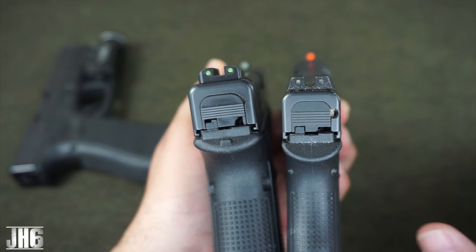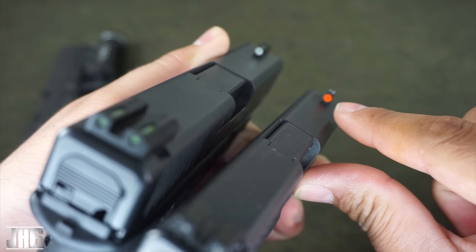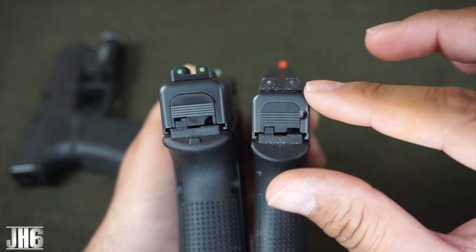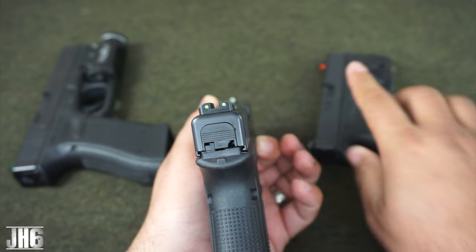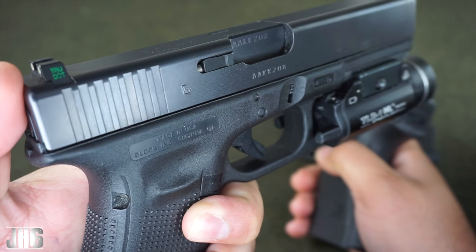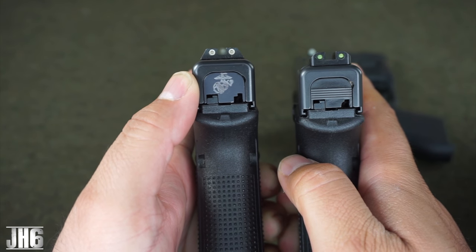This one right here is the Trijicon HD. I love this sight as well. Check out the orange front sight post — you could pick up that thing very, very well. The back is blacked out, but at nighttime you're going to see the Tritium on the inside. I'll link my review down below. And here we got the Glock 17 with a TruDot. These sights are a little bit cheaper, but again, you see a three-dot system, just like the TFX.